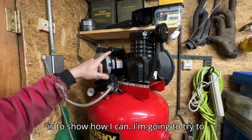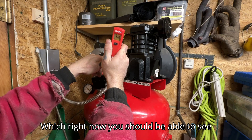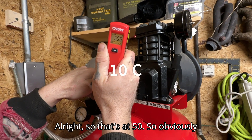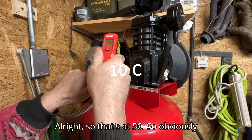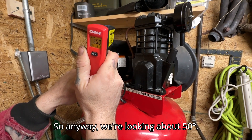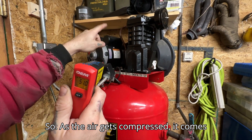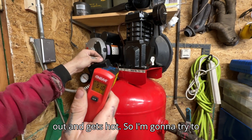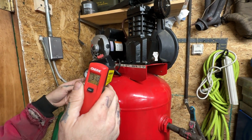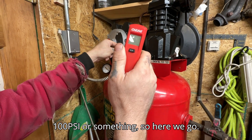I'm going to try to take the temperature from right here, which right now you should be able to see it's at 50 degrees. Down here we're looking at 51 — how's it warmer? Anyway, we're looking about 50 degrees. As the air gets compressed it comes out and gets hot, so I'm going to try to modify this. We're going to run this up to 100 PSI.